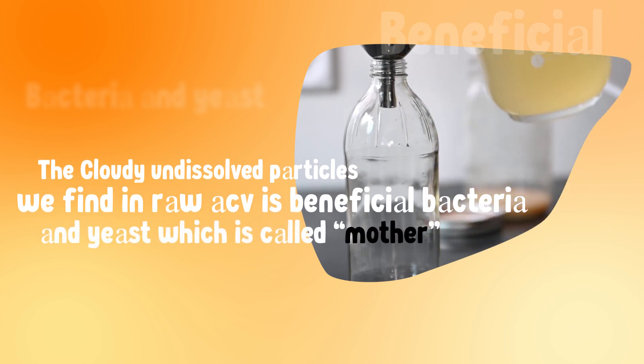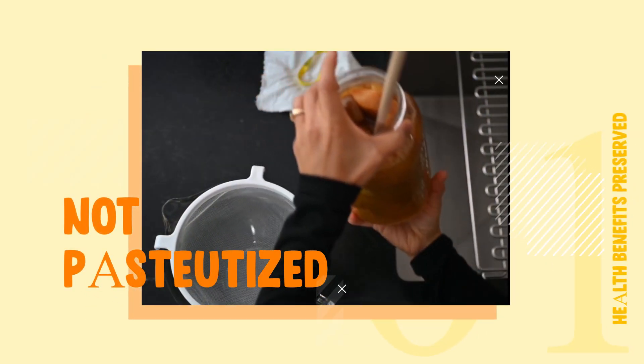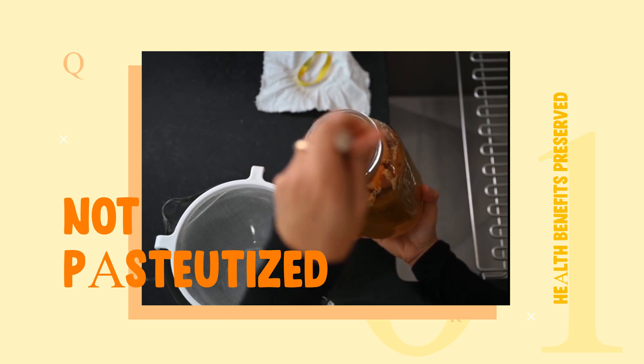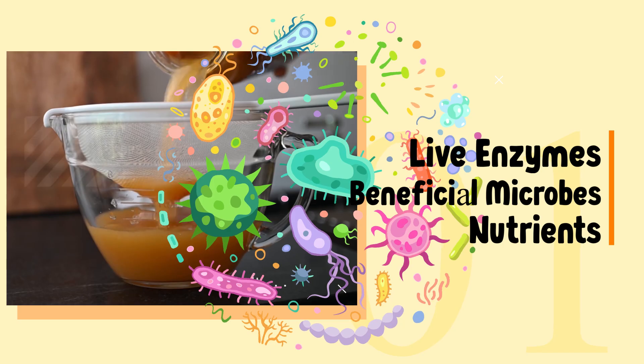The cloudy, undissolved particles we find in raw ACV are beneficial bacteria and yeast, which is called mother. Since raw ACV is not pasteurized, its health benefits are preserved because of live enzymes and beneficial microbes, along with the nutrients present in it.